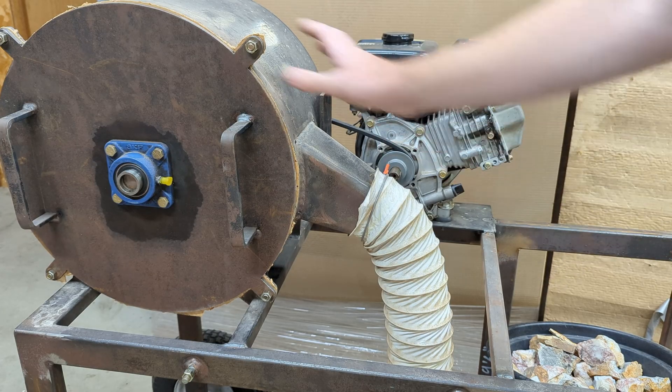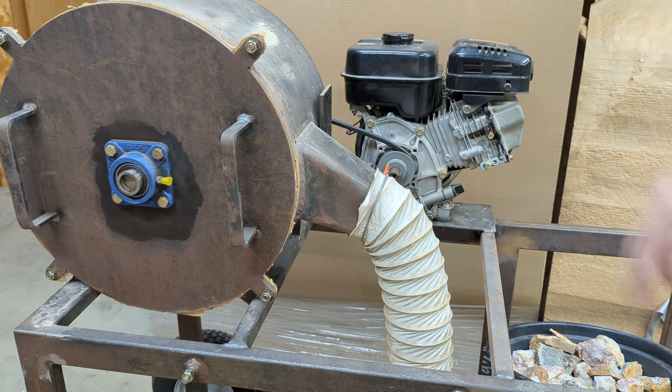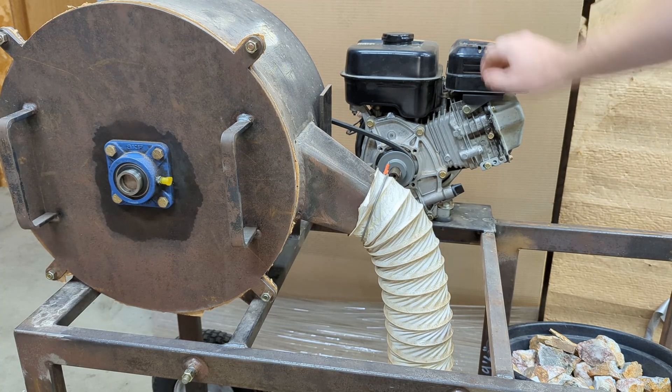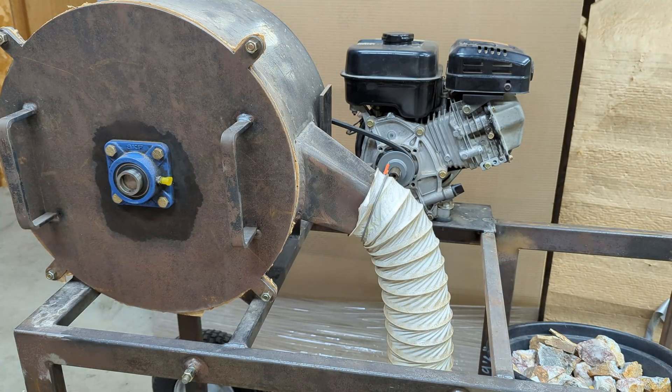That would actually make this setup a lot easier than having a giant gas motor on the edge of my cart. Luckily, with the motor off, the plate and the bracket are actually just as wide as the wheels, so it doesn't really impede over the edge of the cart too much. The wheels are actually still the widest part of the cart.